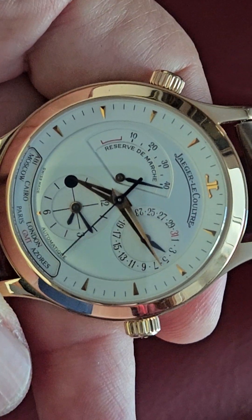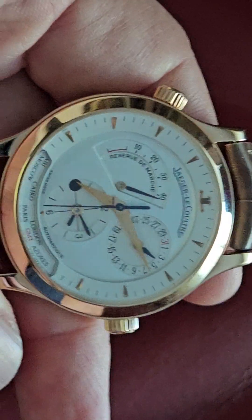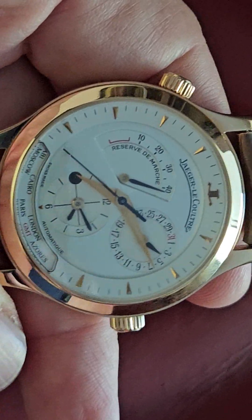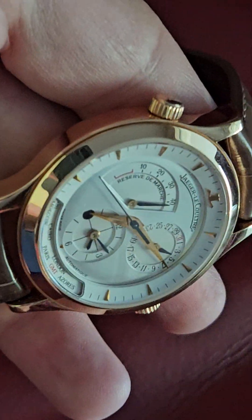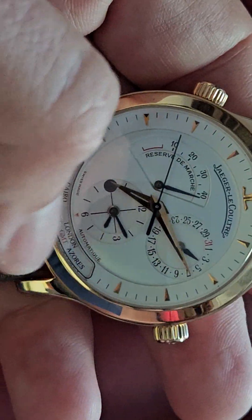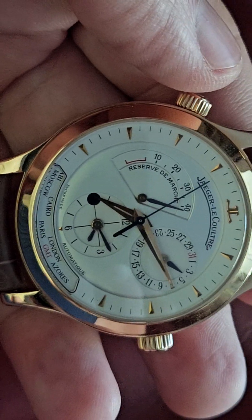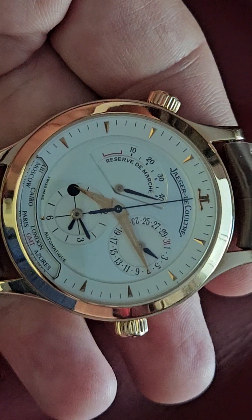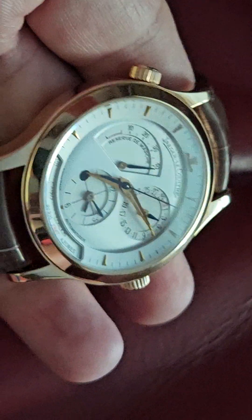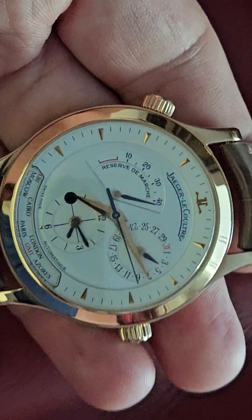On dual times: Audemars Piguet's dual time on the Royal Oak uses exactly this movement — it's the JLC movement. You're going to pay a lot more for the Royal Oak, around 30 grand, for the same dial layout. Actually, the AP doesn't give you the city display at the bottom — you do get that on the JLC. JLC always gives you a little extra; they pack a lot of stuff into these watches, almost like they want to show off.